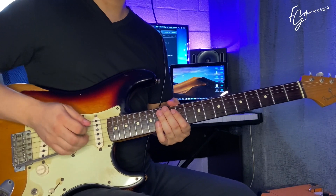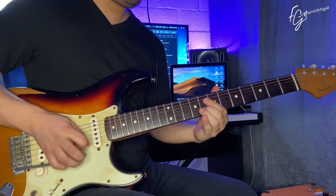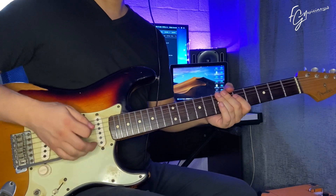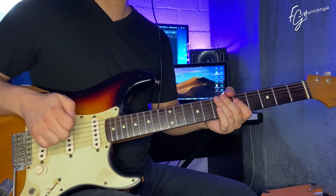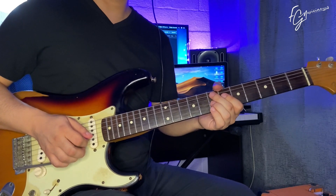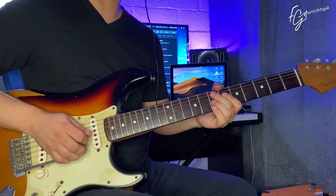The melody part is based on an E minor pentatonic scale. The effect you're hearing — the clean chorus and this distortion — comes from a Fractal AX8 going directly into the interface. Let's look at it part by part in detail so you can also play it completely.